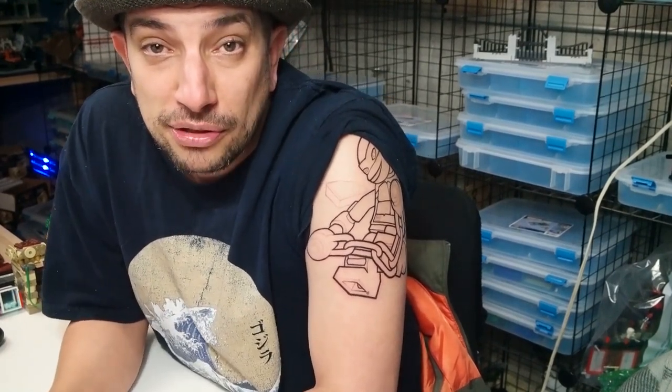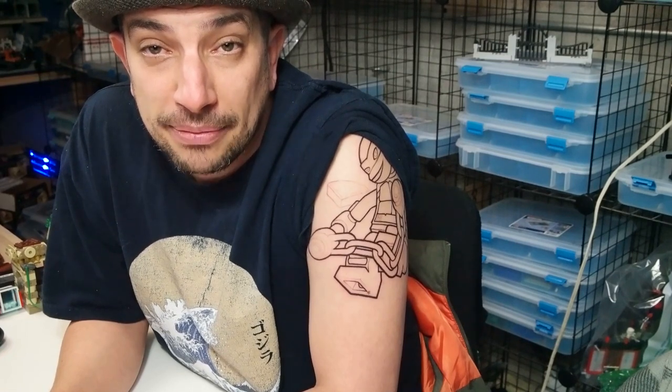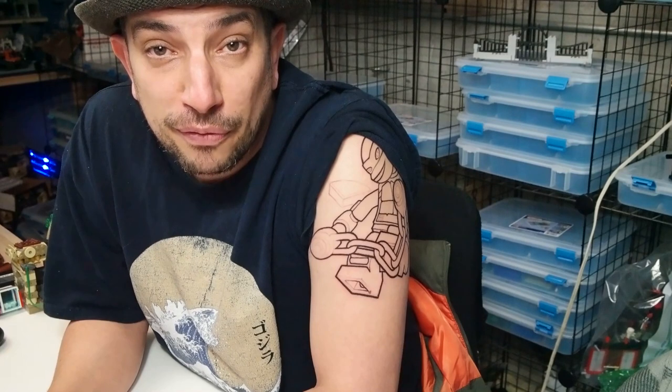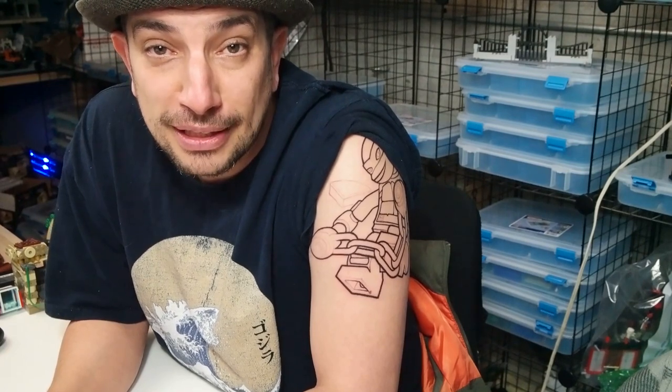But I'm excited to show this to you and I'm excited to see how the whole thing comes out. I'll give you more updates as we go along. Hopefully you can follow the tattoo process of a Lego tattoo sleeve. I hope you guys stay tuned and follow the progress. We'll make a separate playlist for the tattoo updates and the progress of it.